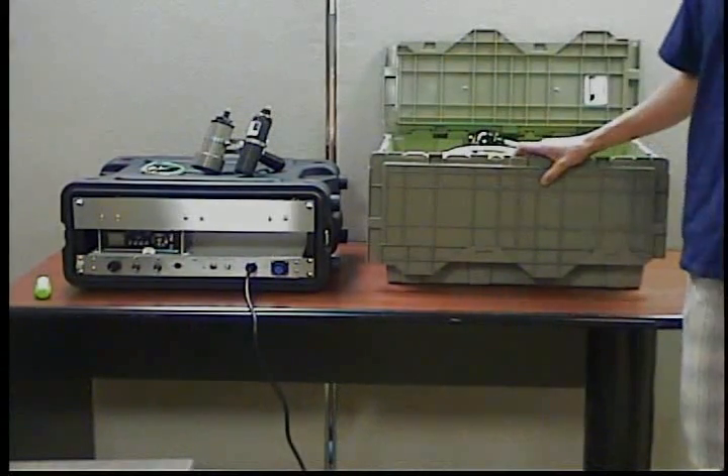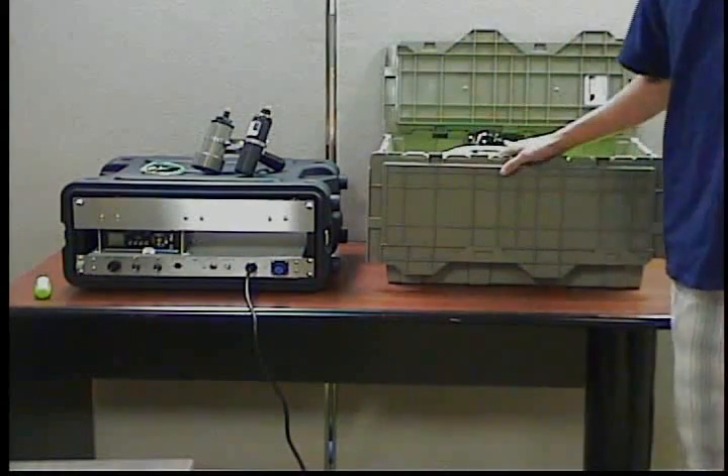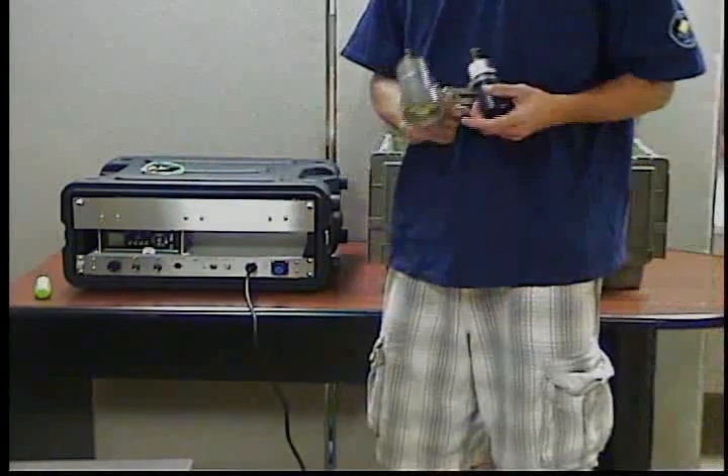This is the Outland 3210 system. It consists of the cable, the console, camera, and light.